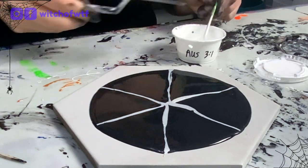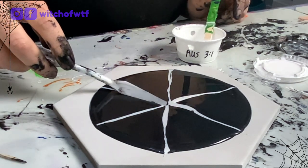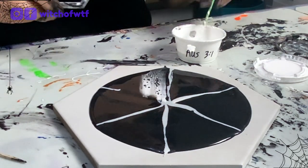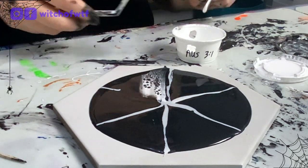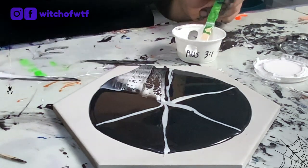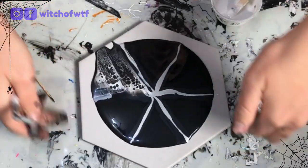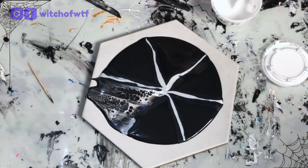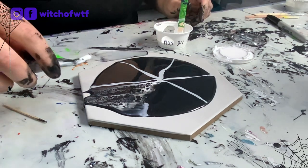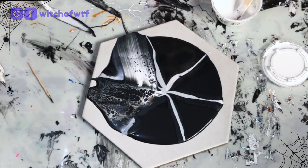This is a spiderweb, right? It should have eight legs. Not today, Satan. I'm going to do this on my spinner, but then I have to be standing and I'm kind of set back, so we're just not going to do that.